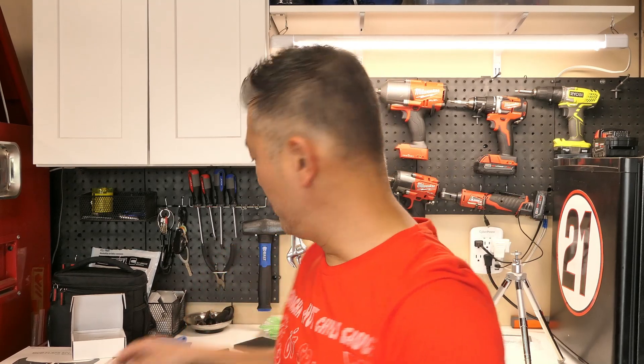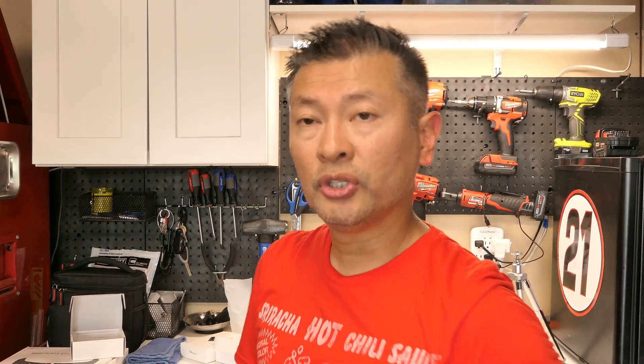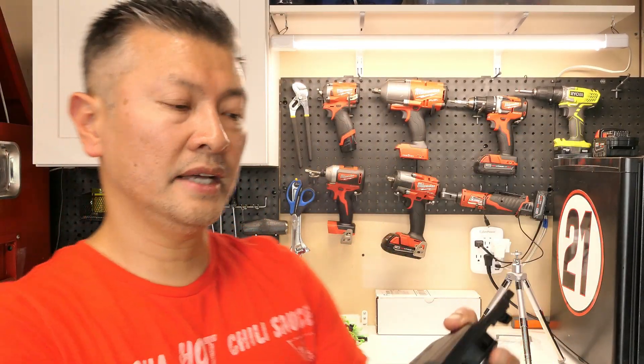I showed you guys how to remove the data port and we went ahead and swapped it. Now, because there are only two connections, it's limited in what you can connect. So I went ahead and purchased the T-Parts USB hub — this is a really nice setup. It just connects like such, and now you've got two data ports, a 3.0 quick charger, and a PD charger, which is a really strong charging setup.